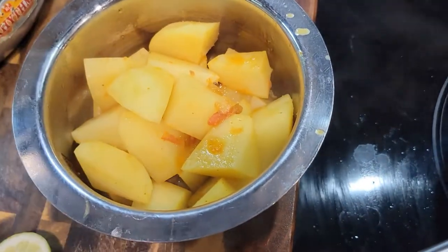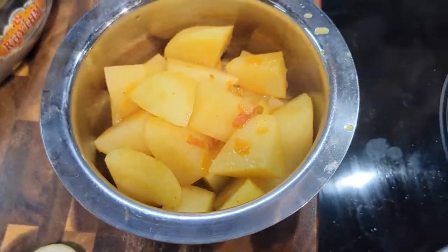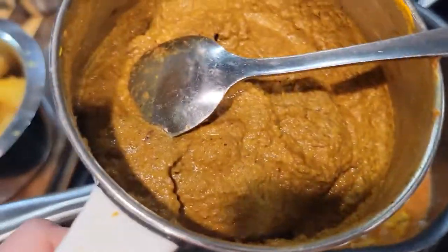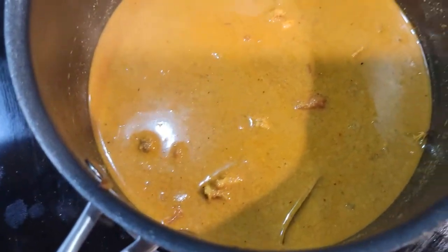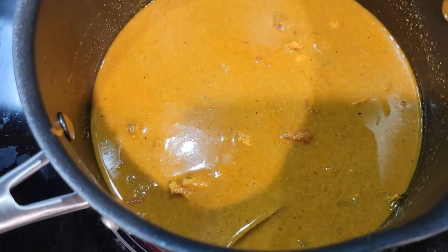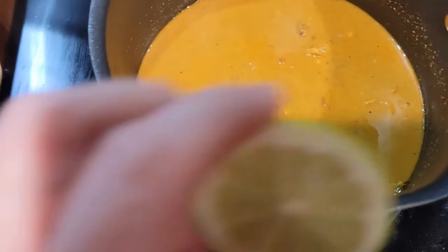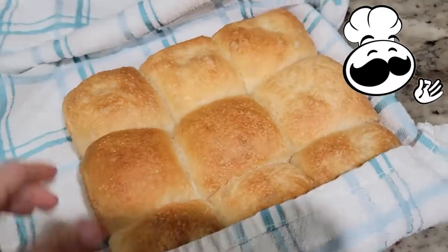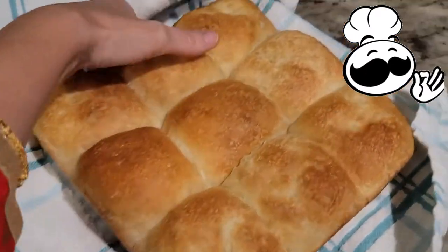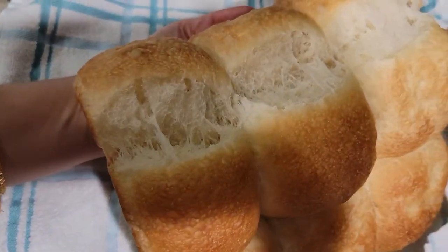I went ahead and took the potatoes out and put them in a bowl to the side. We'll add those back when the masala cooks for a little bit. In the meantime, we're going to add the masala. I added a little bit of water to the mixer jar to get the remaining out, and we'll let that cook for a bit. Then we'll add in the potatoes, coriander, salt to taste, and I also like to add just a small bit of lime at the end for extra flavor — it's optional. The bread came out too — not too bad for over-rising. It looks pretty good, nice and fresh!